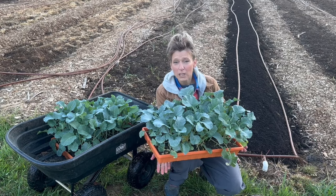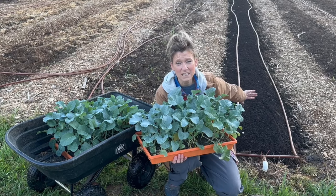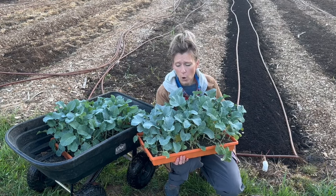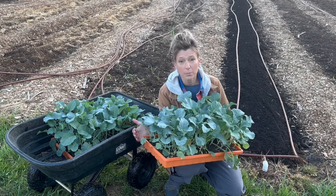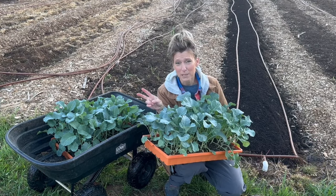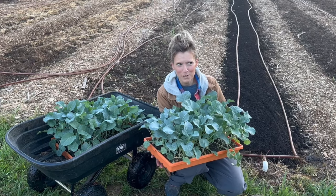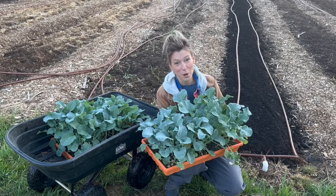The temperatures are looking really good now, so I am going to try to get these things out. You can see I have already prepped this row — I put a nice layer of compost right on top, but I am going to amend each hole as I go ahead and plant these guys. I have about 100 broccoli plants here, and I also have some cauliflower and cabbage up at the house. We are going to get started with this broccoli.